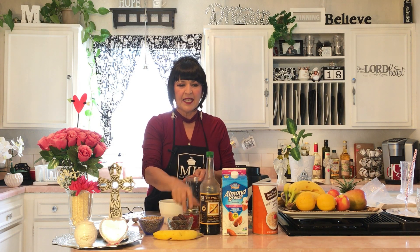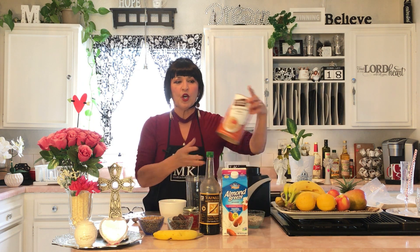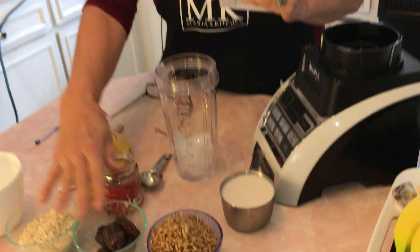One teaspoon of vanilla — I have Mexican vanilla, my favorite. You'll need one tablespoon of honey, unsweetened almond milk in vanilla flavor, and you'll need some old-fashioned oats.